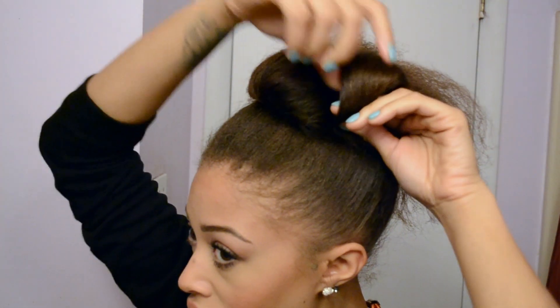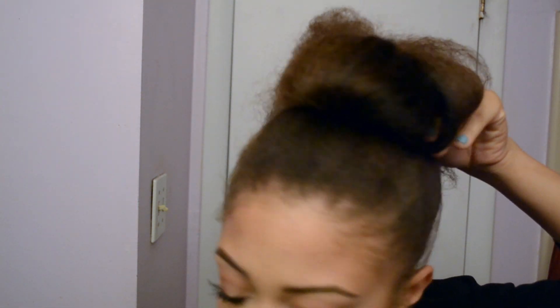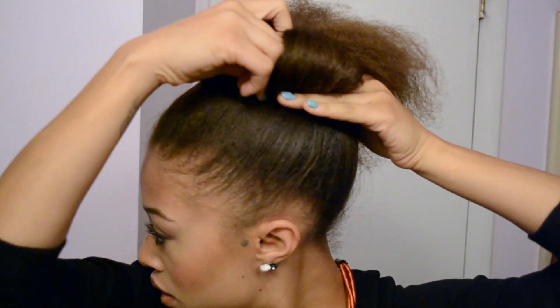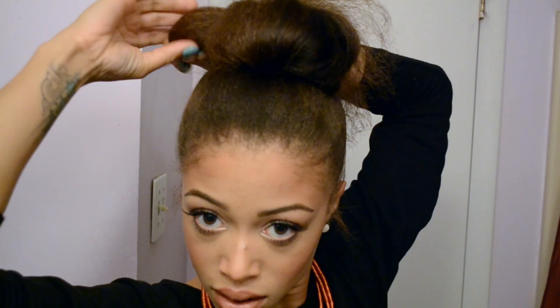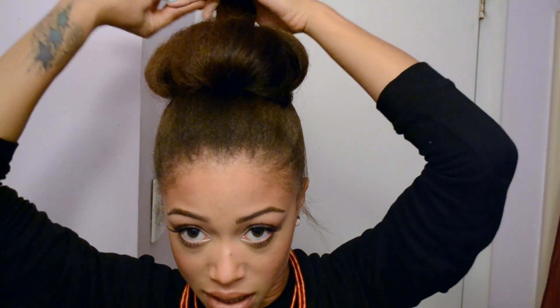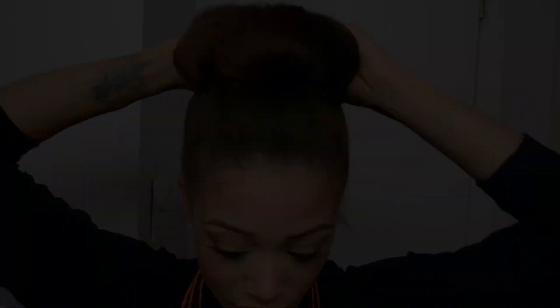You're going to do that all the way around — grab the next section, comb or brush it out, tuck under, and pin it down. Do the same on the other side, tucking under to create a little roll. For the back section it can be a little larger. The smaller the sections, the more precise your bun is going to be.